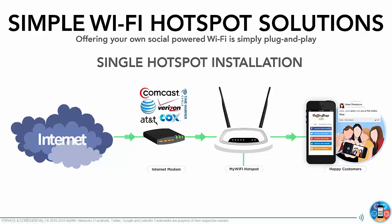You have your internet plugged into your modem. Then all you do is get one of our Wi-Fi hotspots — I'll tell you how to get those in a second. We have them in our store or on Amazon. You get one of these, plug it right into your modem, and you broadcast your network.